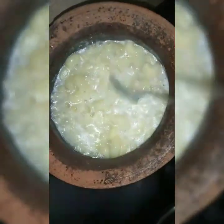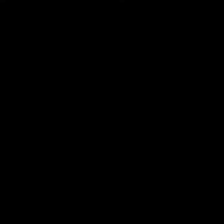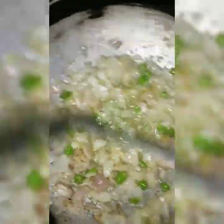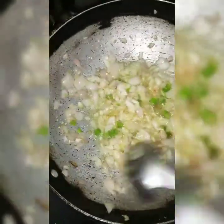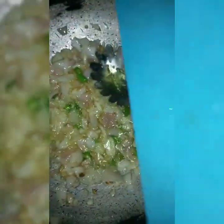Let's start. Add 1 to 2 tablespoons of ginger garlic paste. Let's put the paste in the pan. Let's put the tomatoes in the pan.